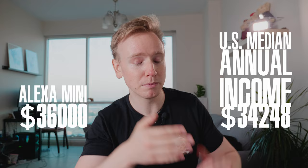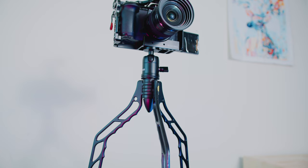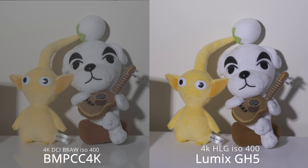Who spends this much money on a camera? Hey, it's John Baer — so happy to see your beautiful face. In this video I'm going to show you how to make the Blackmagic 4K and the Lumix GH5 that I'm filming with right now look like an Arri Alexa camera, and by doing so you can match these two cameras. Let's go.